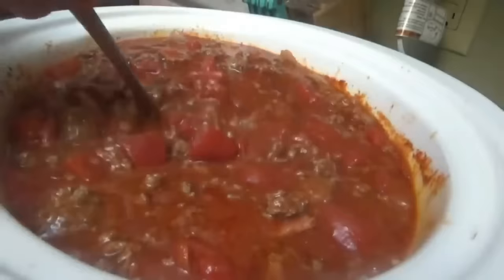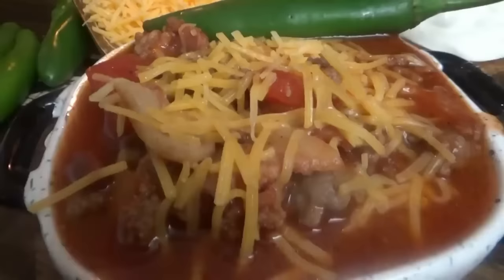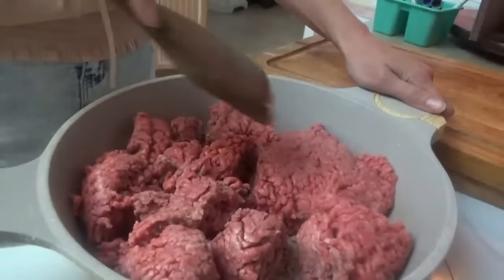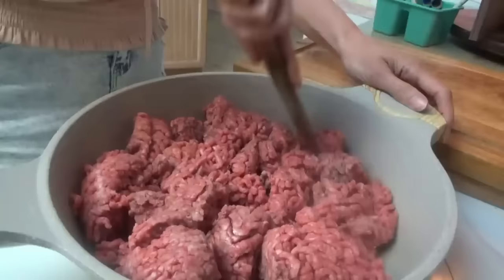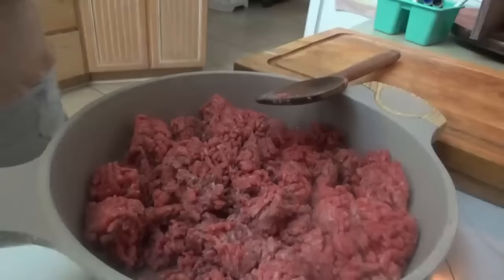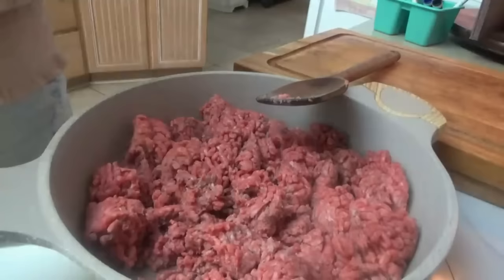Next up we have smokehouse chili. This was some of the best chili we have ever had, and we've had a lot of chili — this was probably the best. I'm going to put it in the slow cooker because it's pretty much done when I get it done on the stovetop. I have three pounds of ground beef in here. We're adding some bacon — this is smokehouse chili. It's smoky, a little bit spicy, just a hint of sweetness, kind of like something you would get at a restaurant in the mountains.